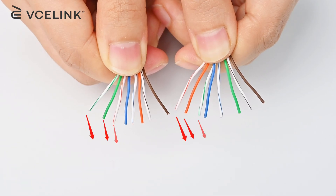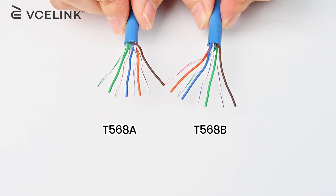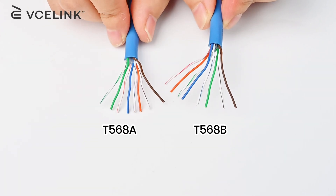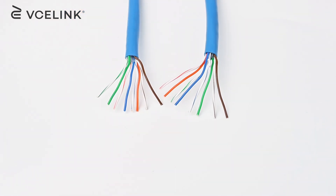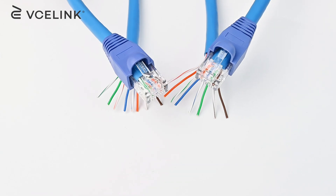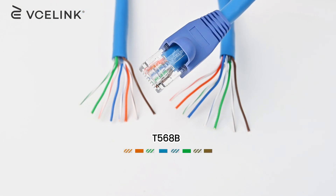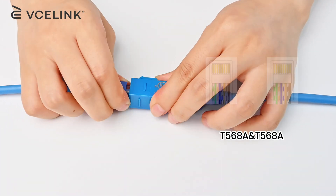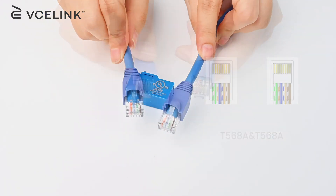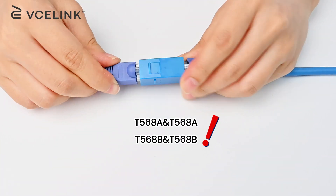The obvious difference between these two wire diagrams is the change of green and orange color. Actually, T568A and T568B have a subtle difference, and they are both effective. The only thing you need to do is choose one and stick with it. But if you are hesitating, I recommend using the T568B wiring standard. One thing to remember: if there is already an existing system and you want to extend the cable, find out the wire diagram and follow the same one — A to A and B to B.